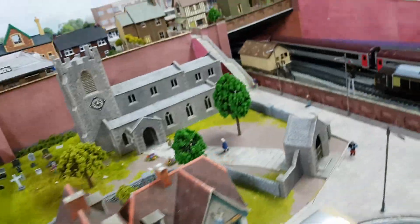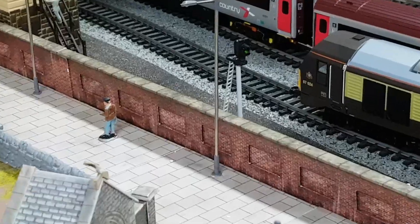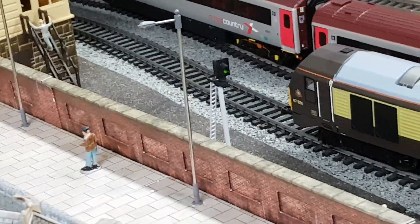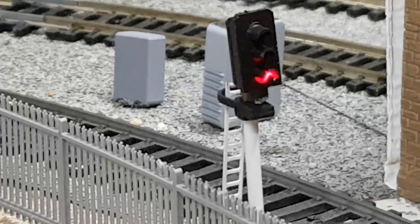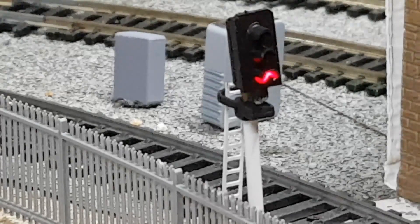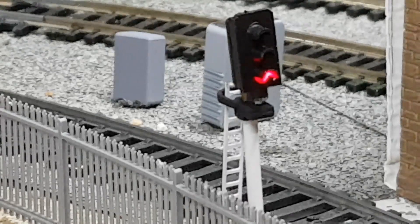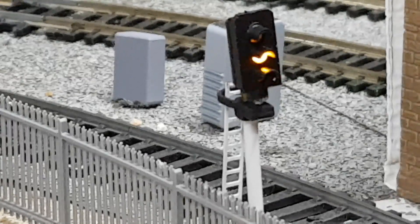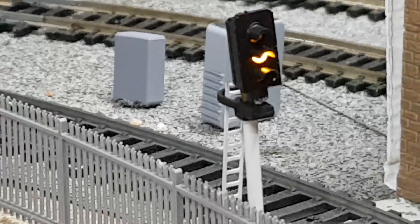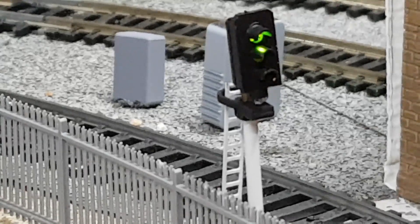I've put another signal over there by the end of the station. There's a signal in the station — I've got to get some more signals. This is a three-aspect one and it works in conjunction with the one at the station which is a two-aspect. So when the station one is red this is also red. I've got it on a rotary switch — I can also have it as yellow when the station one is red, and then when the station one is green they're both green.